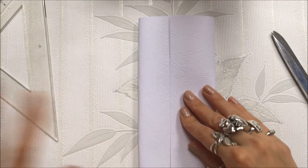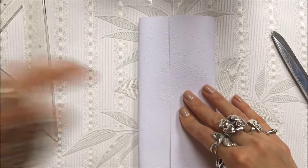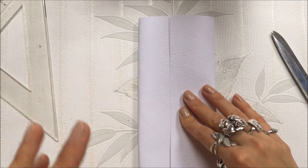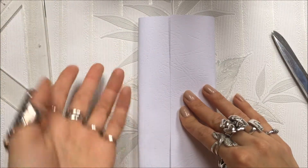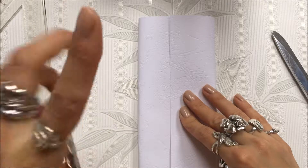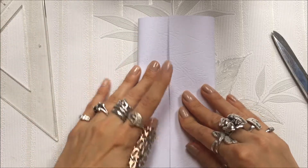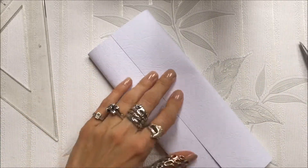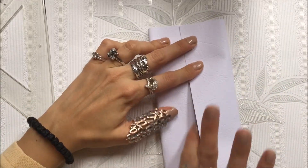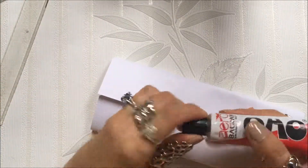This is an idea from Pinterest. I will leave my DIY board in the description below where you can check all my DIYs, or DIYs that I really like on Pinterest. I'll also leave a direct link to the original DIY that I saw and wanted to recreate. Now you just glue the edges below so you don't see the glue — I will use paper glue as always.